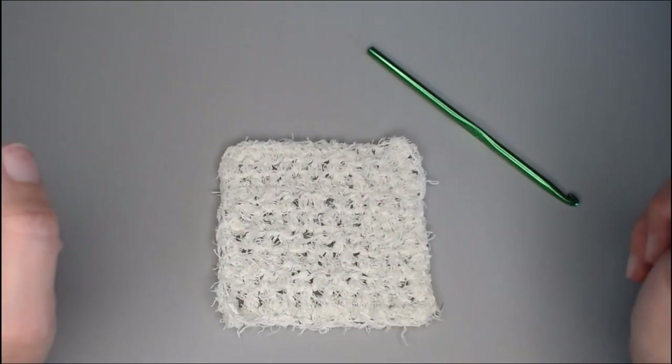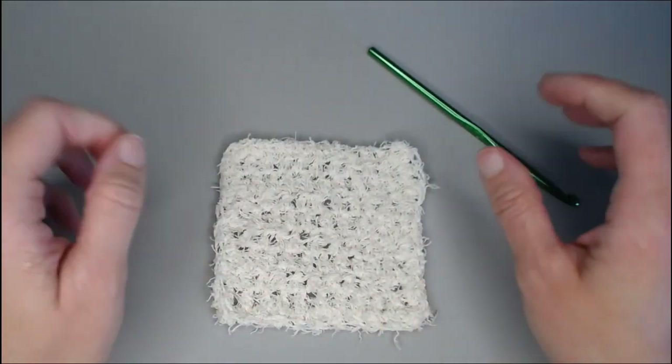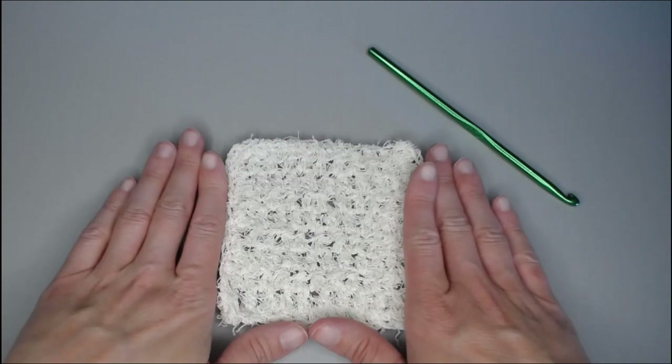Well, there you go — that is an amazing facial scrubby, guys. Make this for yourself, make a three-pack for a friend, or sell these as gifts around Christmas time — they will work great. That was the spa facial scrubby. I really hope you had a lot of fun following along with me today. You might also really like these videos right here, which are just my spa collection that you might enjoy — that category is going to grow as I continue to make more. Thank you so much for spending time with me today. I always love crocheting with you. I hope you have a wonderful day and I will see you with my next video. Bye guys.